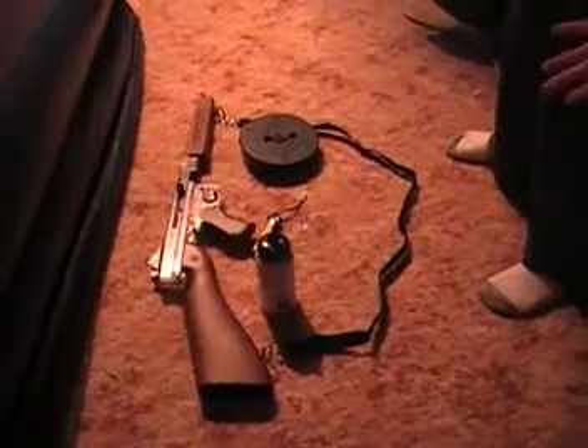Hey everybody, Jacob here bringing you another video today. I've got to review the Thompson M1A1. I'm going to try to do something a little different on my channel this time. Instead of doing a review where I usually talk about the gun and then shoot it for you, I'm going to do a separate video so it doesn't get as lengthy with the shooting test.